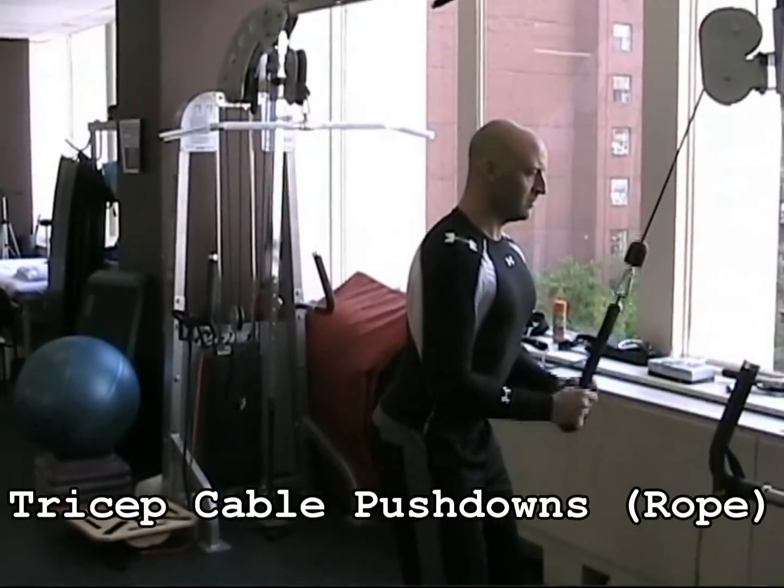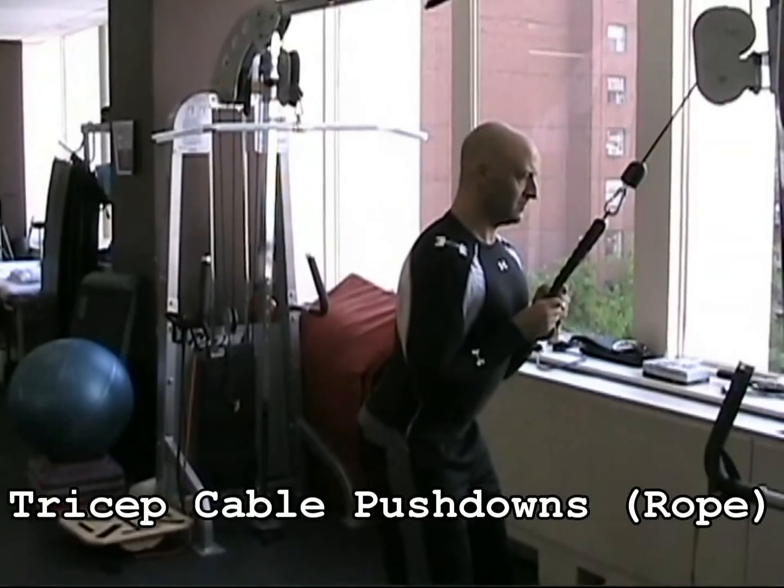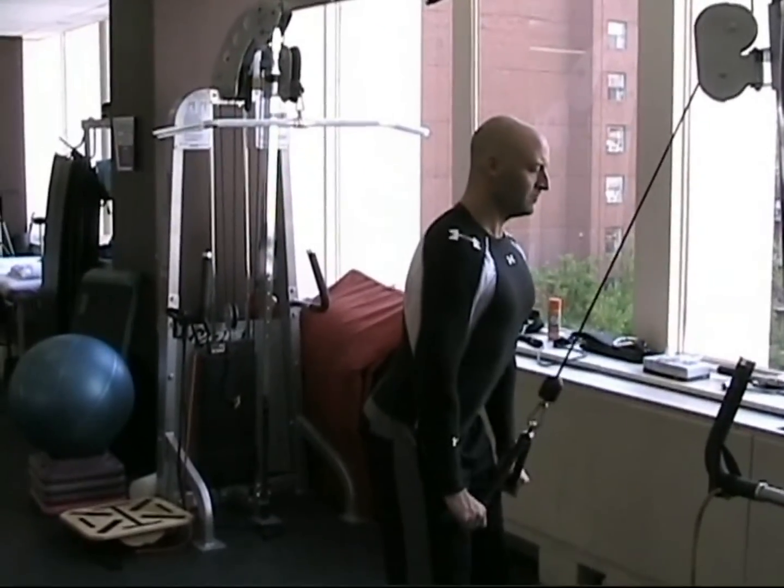With the tricep cable pushdowns, keep your elbows locked at the sides of your body so that your upper arms do not move, and then extend your arms with control from just past 90 degrees at the elbows to full extension.